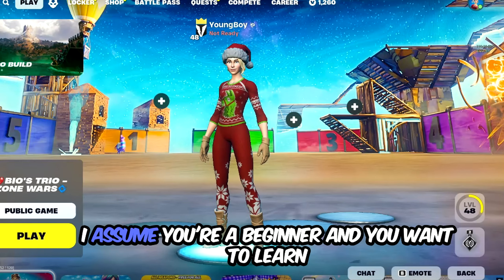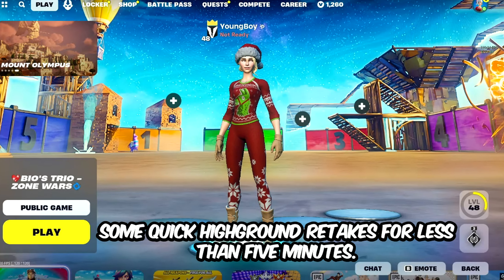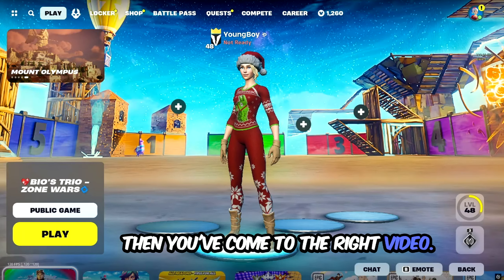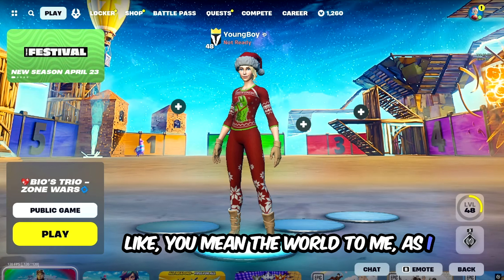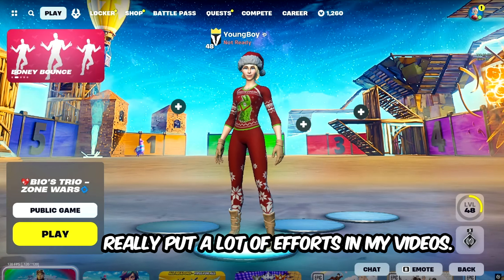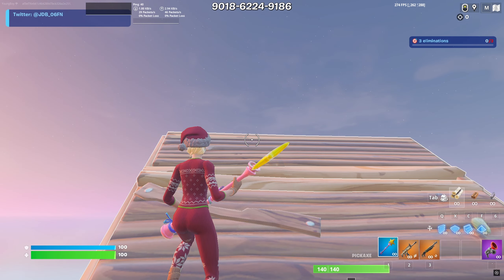What is going on guys — I assume you're a beginner and you want to learn some quick Fortnite retakes in less than five minutes. You've come to the right video. Before we start, if you could please drop a like it would mean the world to me as I really put a lot of effort into my videos. Without further ado, let's begin with the first retake.